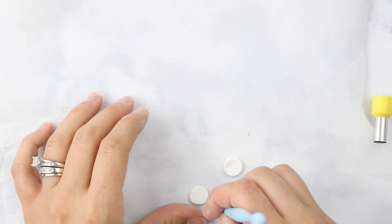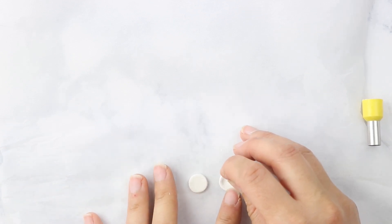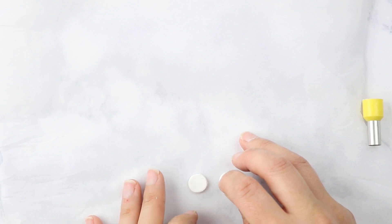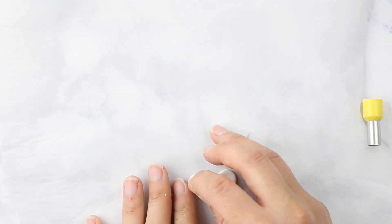Once you have your pieces cut out and the holes cut in your pieces, it's time to go ahead and bake them in the oven. I just follow the package directions on my clay and bake them for that amount of time, watching them closely so they don't burn, and then we'll move on to the next step.